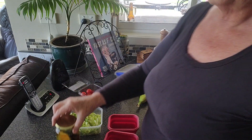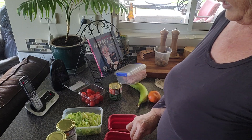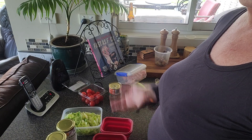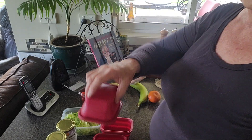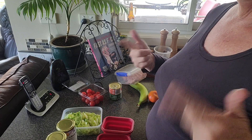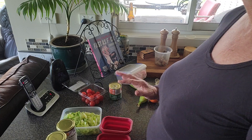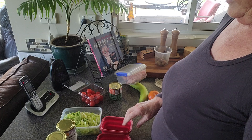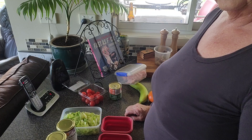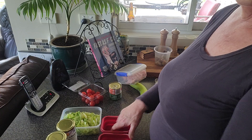I usually do these in jars but I've used most of mine, so I've got these little fold-away silicone containers — they're a good size. The key is to have a salad you just turn over once it's full, dump it onto your plate, and it's ready to go. I've also got some wraps if I fancy wrapping it up. You need a little bit of protein to fill and sustain you, and the vegetables are healthy.